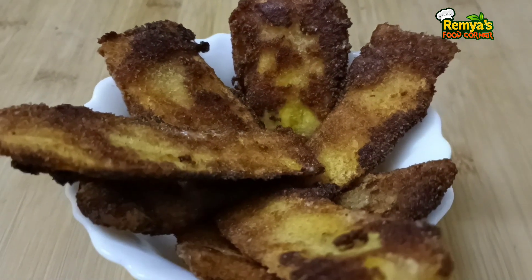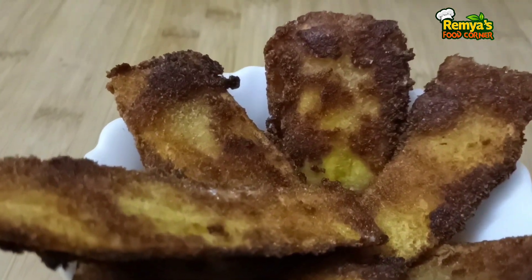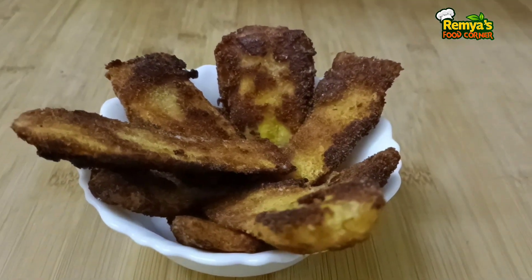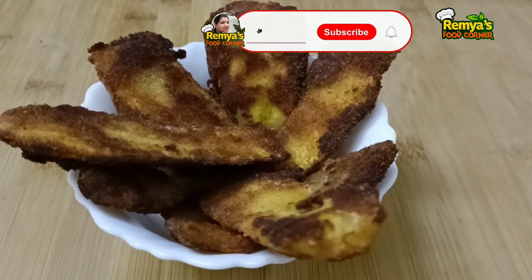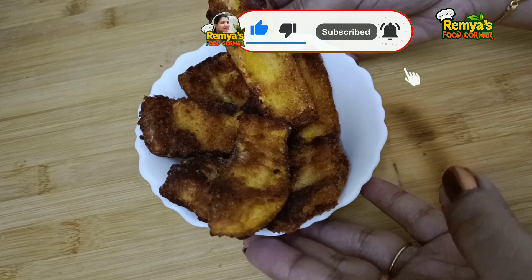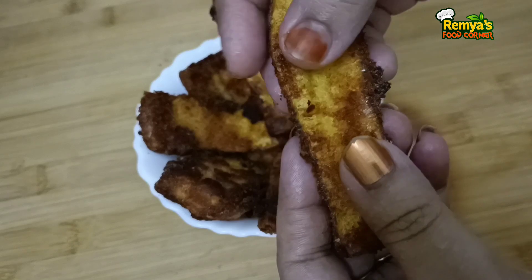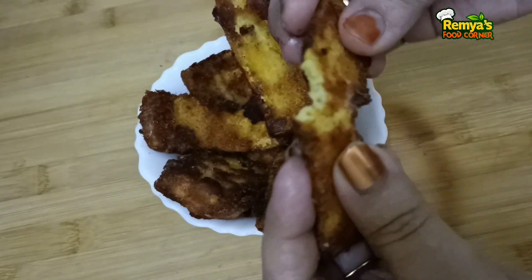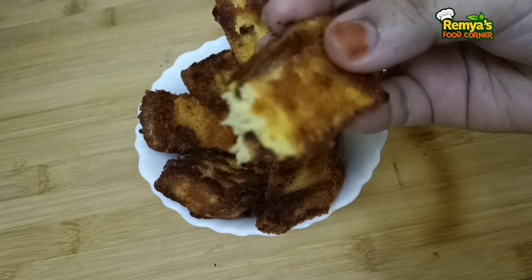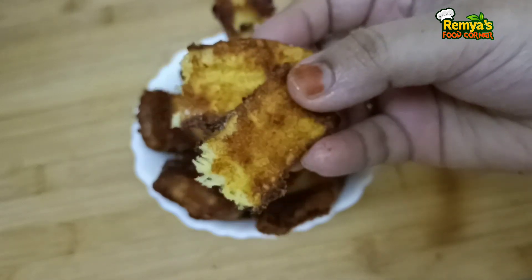Please click like on the video, like and subscribe. Subscribe and click the bell icon and subscribe to our channel. Share the video with your friends. Don't forget to subscribe to our channel.